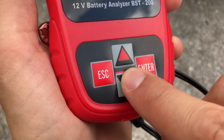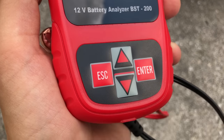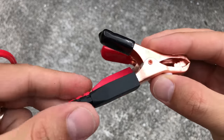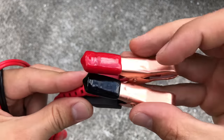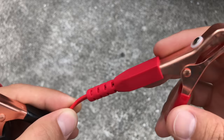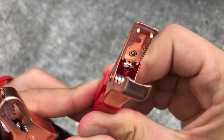The buttons feel sturdy and they are easy to press, making a clicking sound as instant feedback. The terminal clamps are looking good too — pretty well built, they look very nice, and I don't see any obvious imperfections. The cables look good as well; they seem to be pretty thick and I like the fact that they are soldered onto the battery clamps.